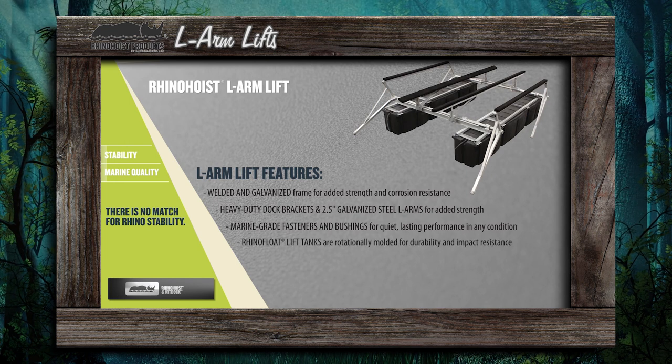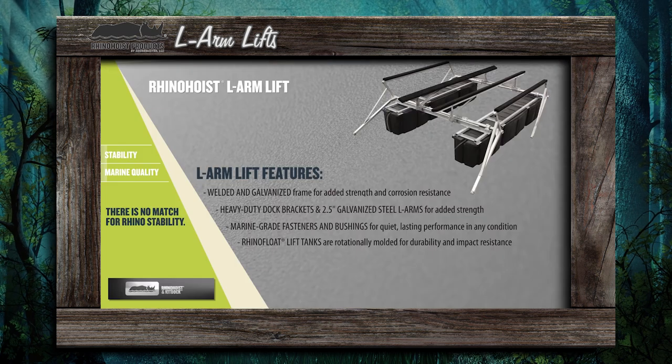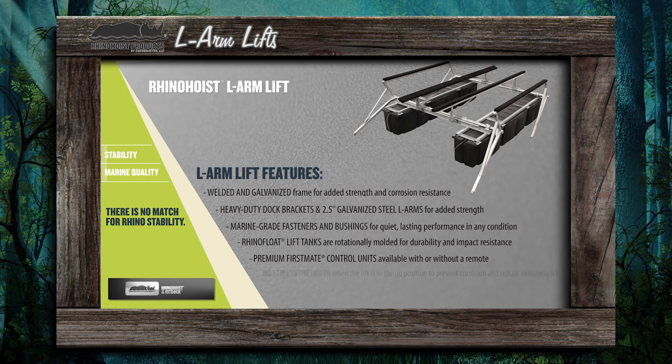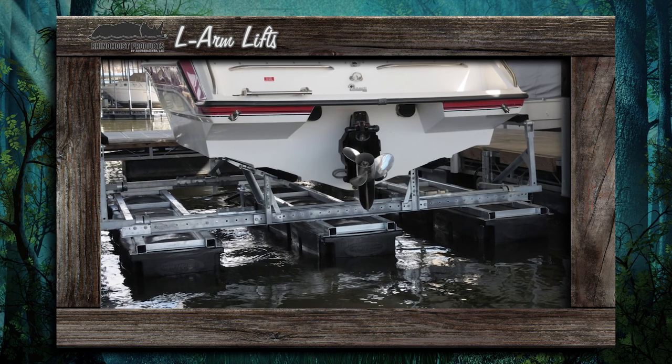Rhino Hoist lift tanks are rotationally molded for durability and impact resistance. Premium First Mate control units are available with or without a remote. The L-Arm Rhino Hoist features no steel in the water when the lift is in the up position to prevent corrosion and reduce maintenance.